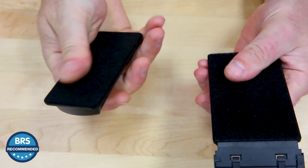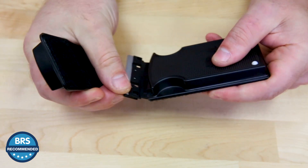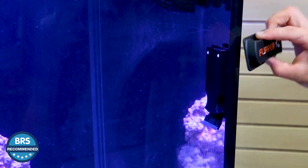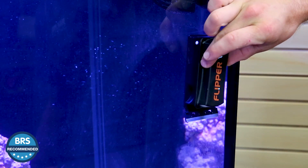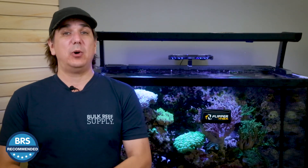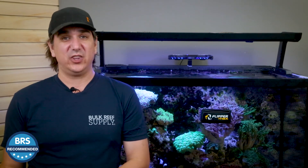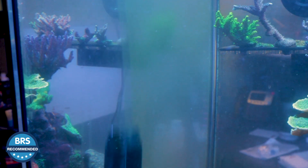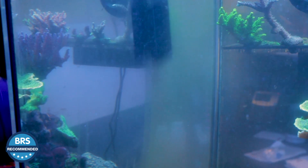The Flipper's claim to fame is one side's a scrubby pad and the other is a scraper, and you can flip from one side to the other by going to the edge of the tank and turning it as you transfer from one side to the other. I think 90% of the reefers out there will end up preferring one side over the other, by far the most popular being the scraper side, just because it often makes quicker work of cleaning algae off the glass.